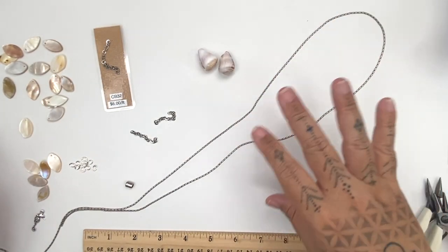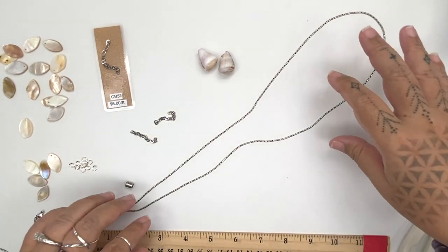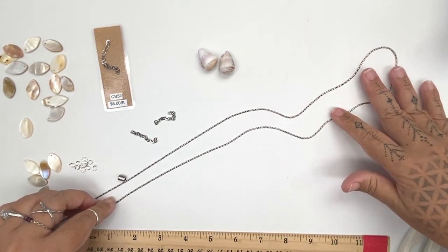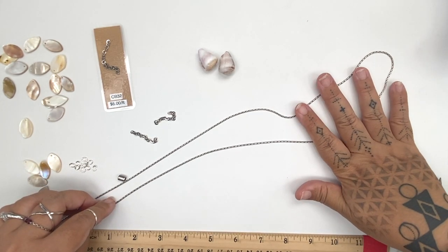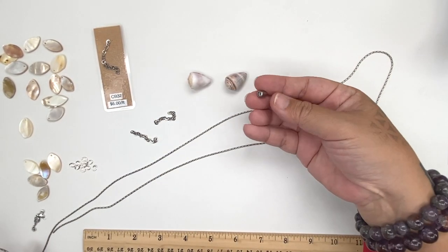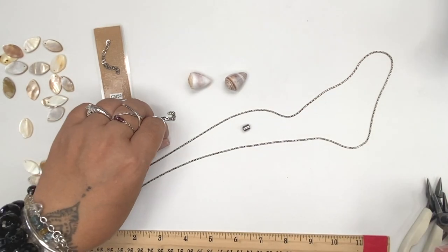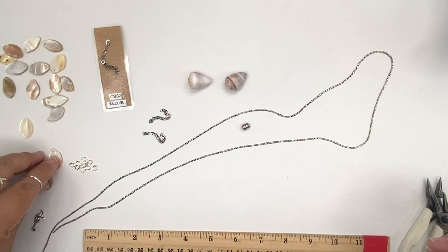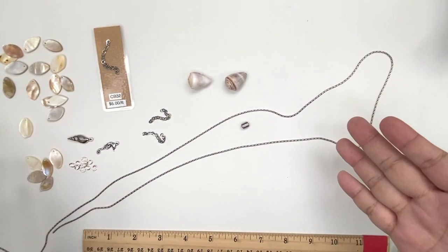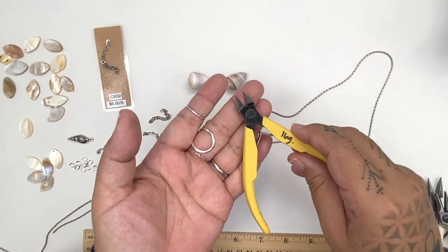Hi, it's Michelle from the Bead Gallery, and today I'm going to show you how to make a cone shell lariat using our very fun 1.25 millimeter beading cable chain, a couple of cone shells, a two millimeter silicone slider clasp, some little bits of chain, some shells, jump rings, and charms.